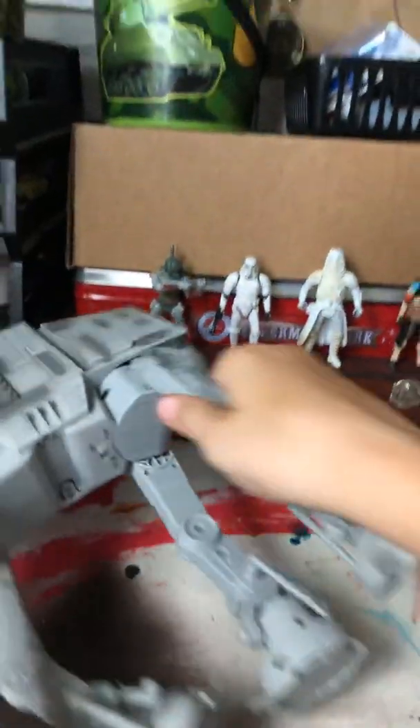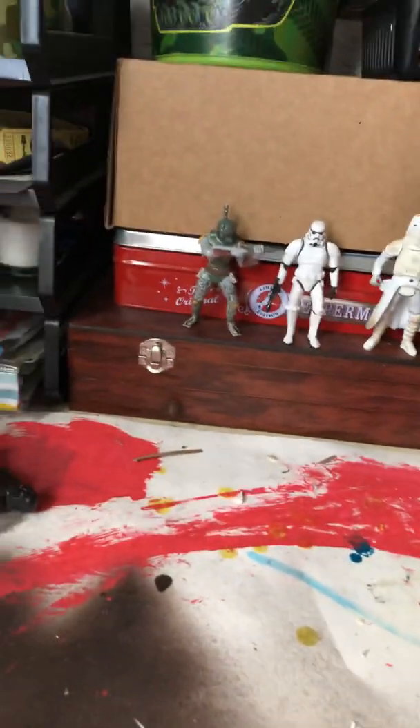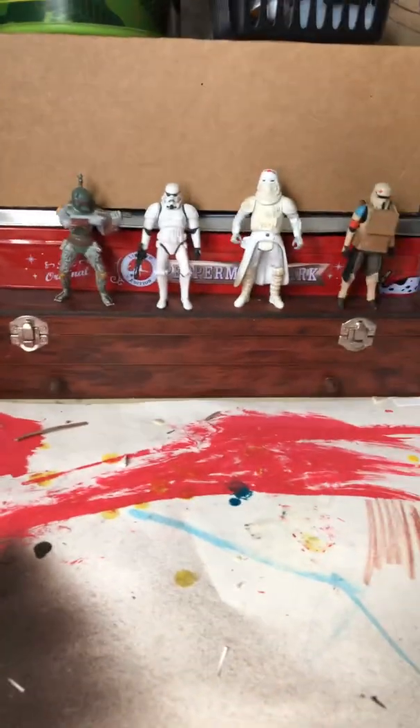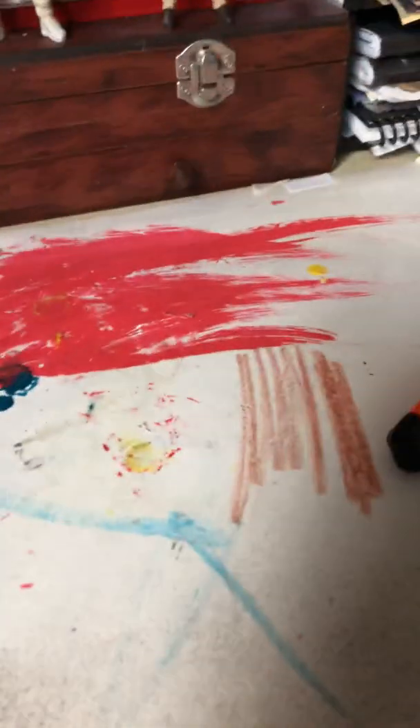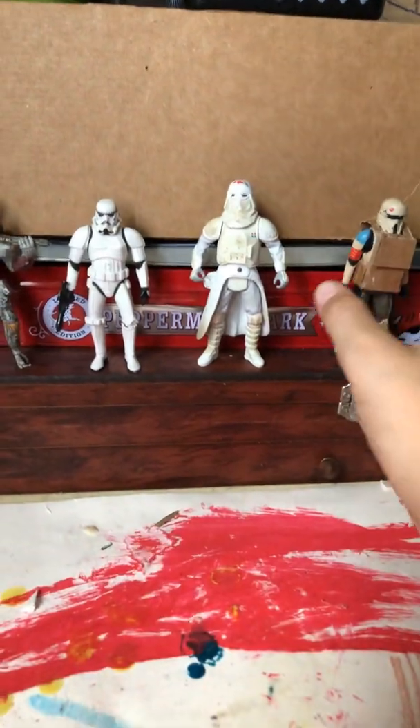Today I am showing you how to make the torso, like the arms and legs. It's really simple. I have my variety of action figures from Star Wars here — I'm using the Scarif Trooper because he's pretty slim and it's easy to put stuff on. I have a few demonstrations on how to make the torso.